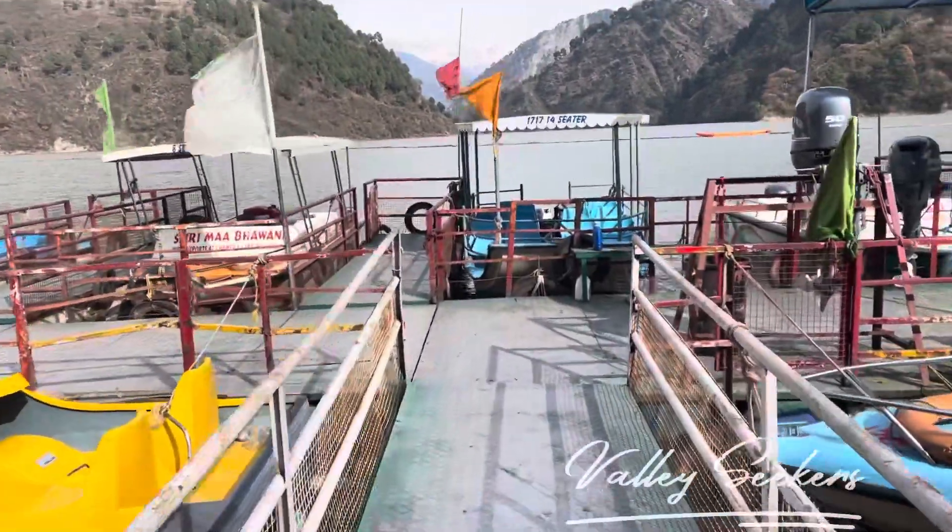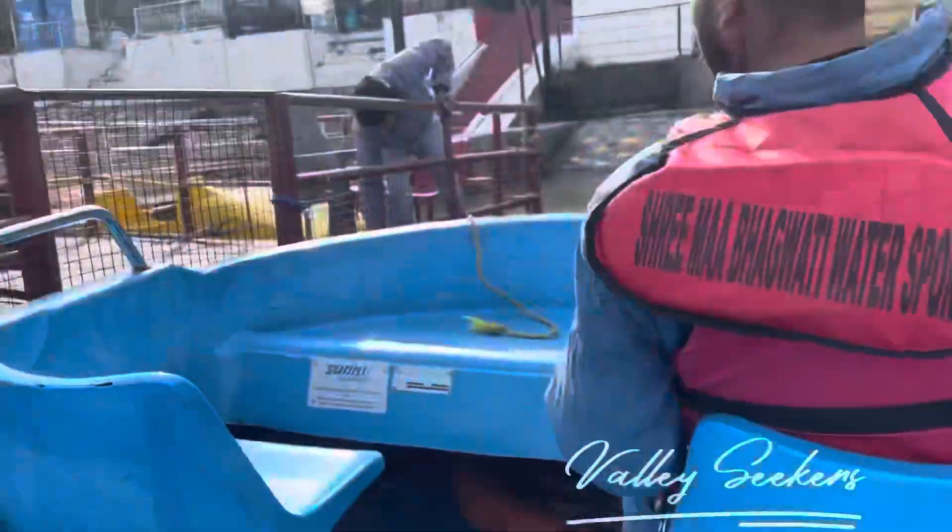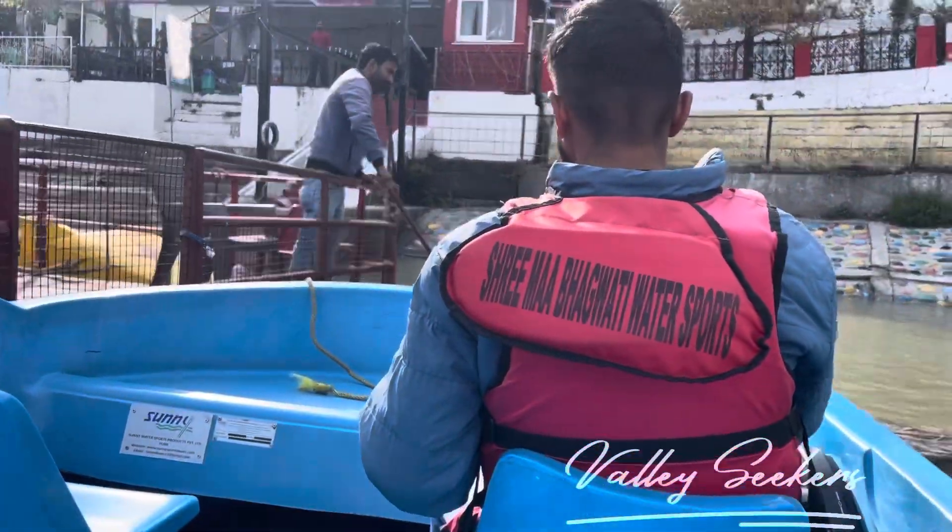So guys, today we are going to speedboating. So let's show you how to do speedboating. This is our speedboating. This is our boat driver.